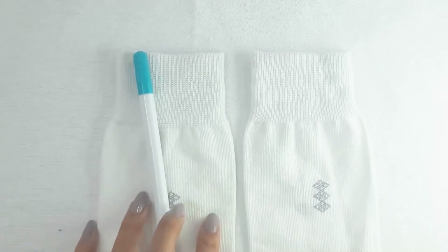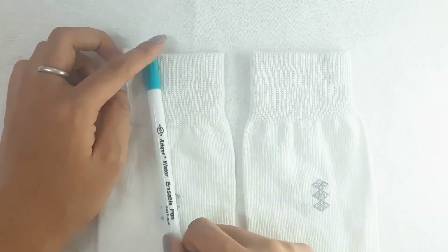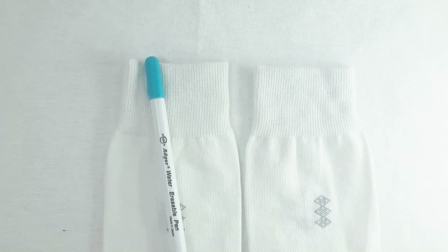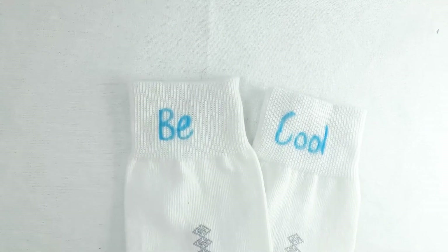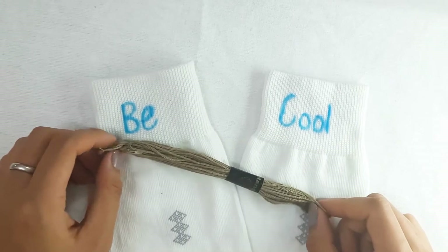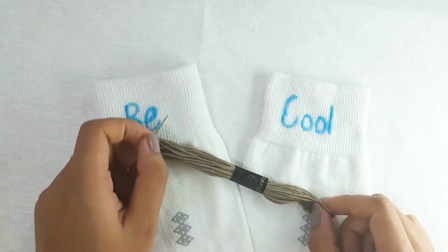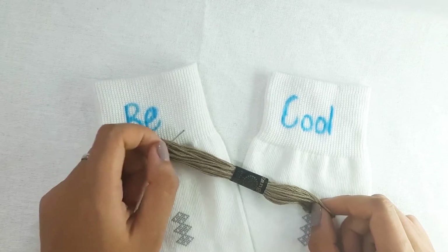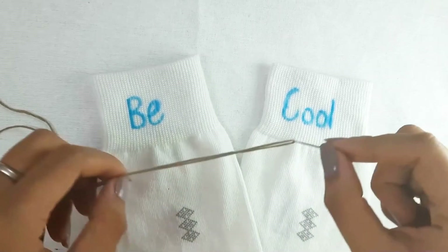Let's start by taking one pair of socks in the color of your choice. I'll be drawing my design over here using my water soluble pen. I have my design ready — you can choose the word according to your preferences. Since my socks are white, I've decided to use a dark shade for my design. You can use other bright colors as well, since white basically goes with everything.